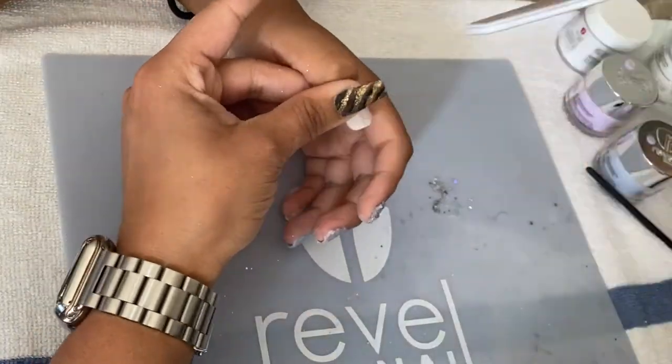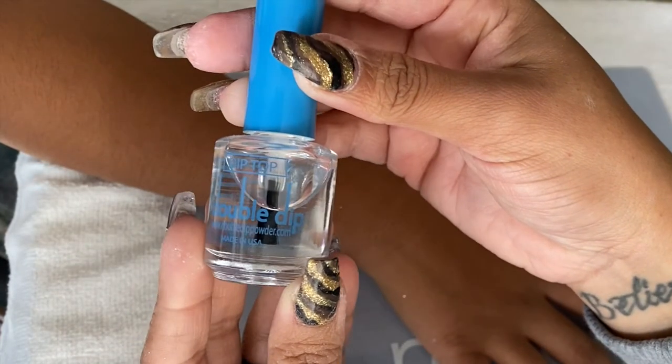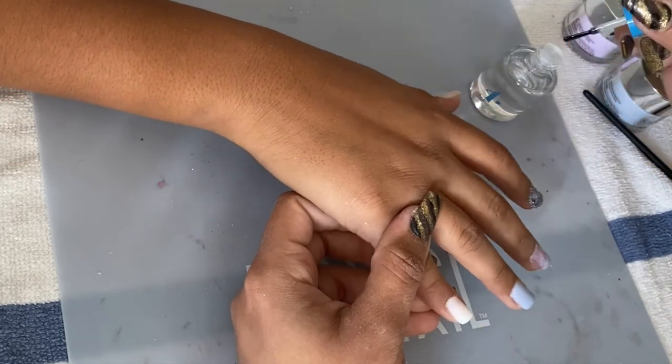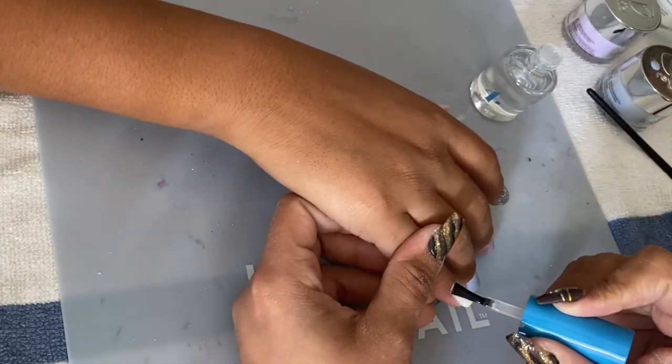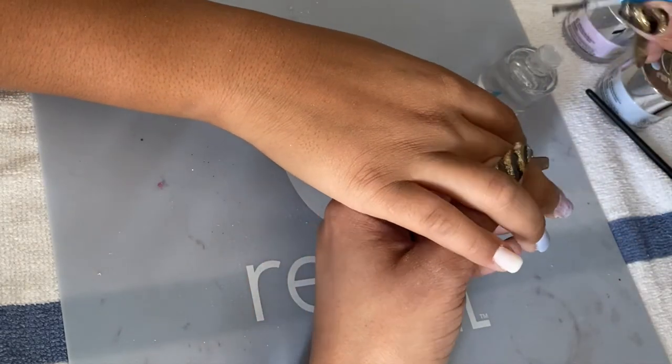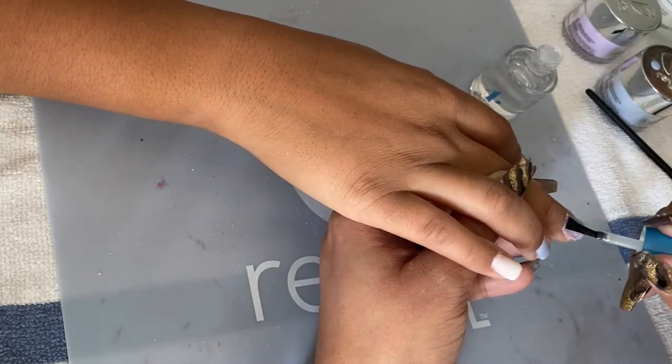Once all the nails are nicely smooth, I use the Double Dip step number four, which is the top coat. I'm going to apply two thin layers to each nail — one nail at a time, one layer at a time.